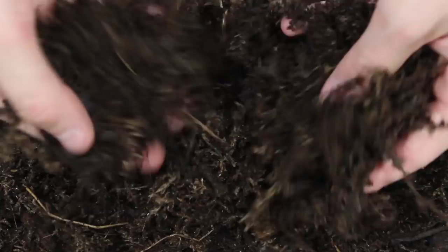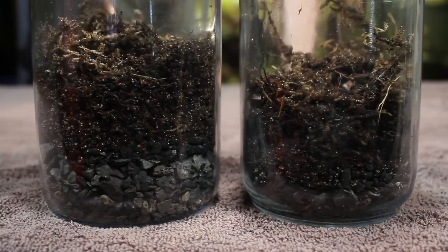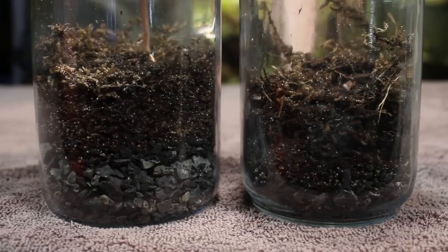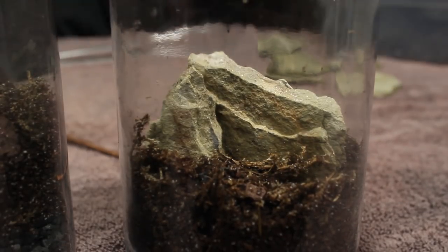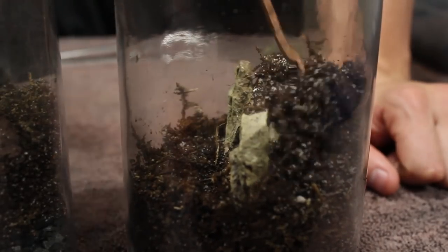From there, I incorporated a nice layer of my terrarium substrate. If you want to learn how to make the mix I'm using here, check out the video description. This substrate is great for terrariums because it helps create the ideal environment for long-term success. Next, I proceeded to hardscape the jar with some sandstone to create a more interesting landscape and overall aesthetic. After doing so, I added more substrate to the background.